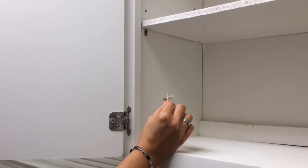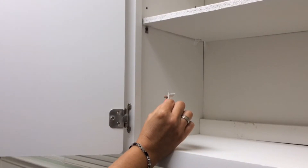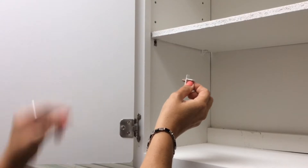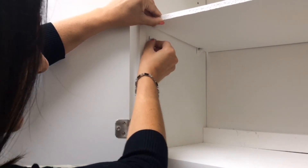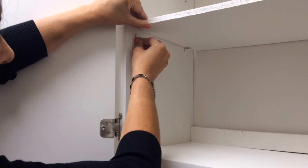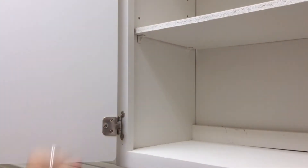If your shelf clip is still intact, it's very easy to reinstall. Simply hold the clip like this, lift the shelf a little bit, slide it into the slot, press it firmly, set the shelf down, and you're ready to go.